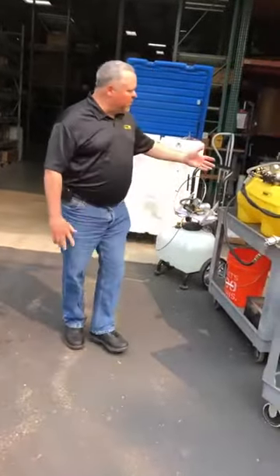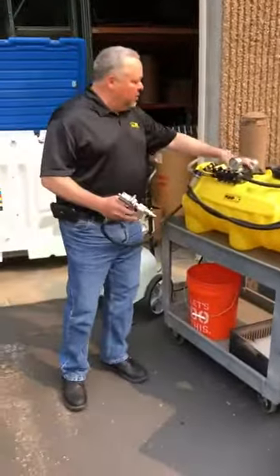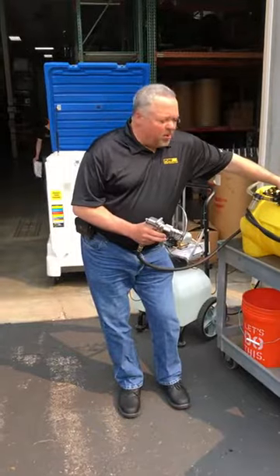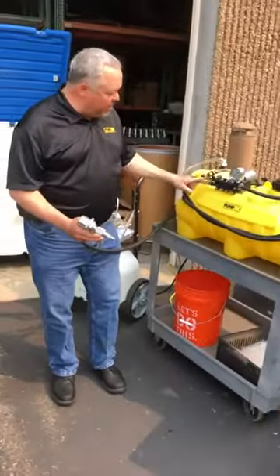This is the 114 that we were rebuilding yesterday — showing you how to rebuild it. This is one gallon a minute and we can go up to 200 PSI on this. Generally we spray around 100 PSI with these. Got the bypass for priming.